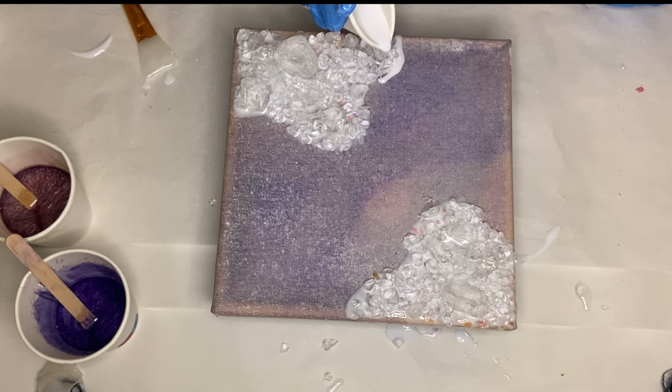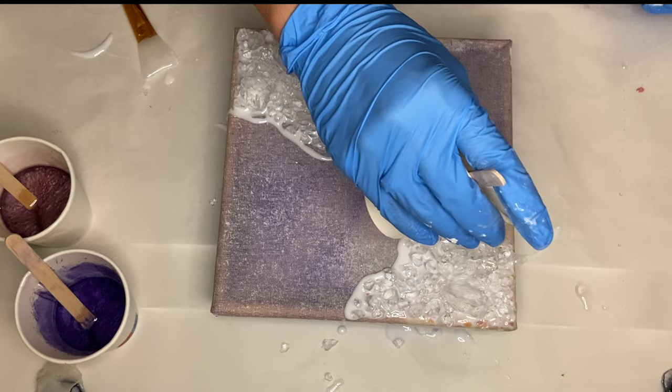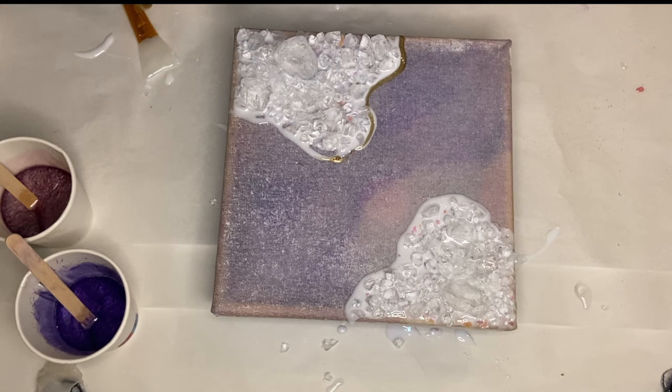I'm just going over that area once more with my white pigmented resin. Now I decided to add in a little bit of gold, and I'm using Resin Pro's metallic powder in the shade Oro Rico. I mix that into a cup and then apply some near my glass.